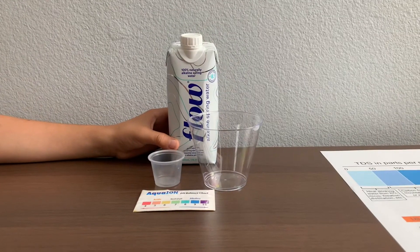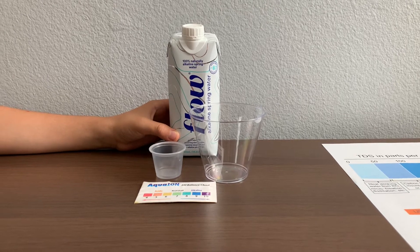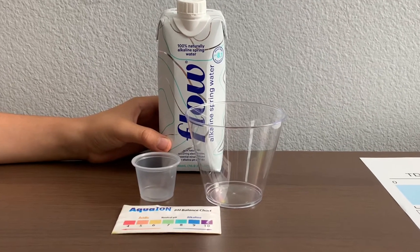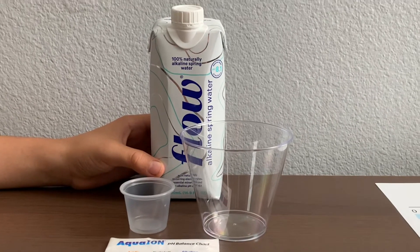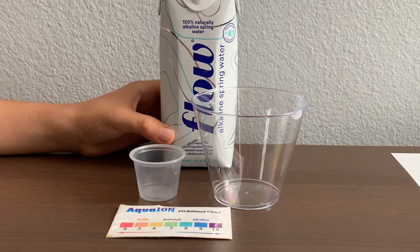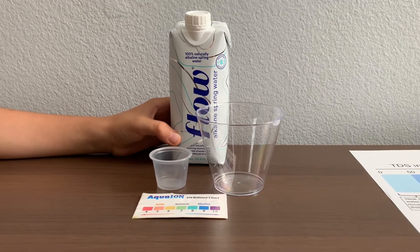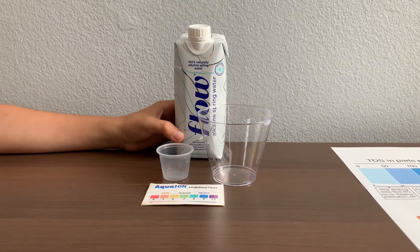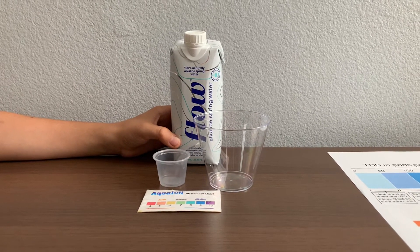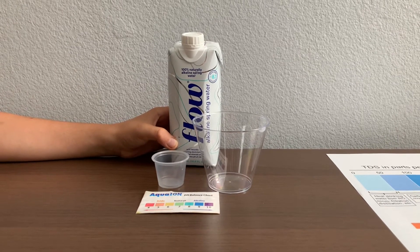This is Flow alkaline spring water with naturally occurring electrolytes, essential minerals, and an alkaline pH of approximately 8.1. This Flow water is sourced from Virginia, USA. Two years ago, we tested another Flow bottled water which was sourced from Canada. You can find that video on our YouTube channel. Let's compare and see if there's a difference.